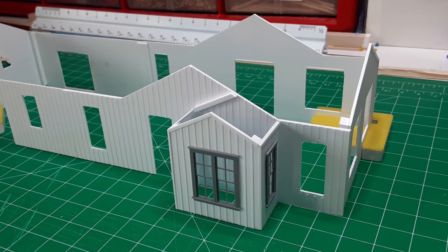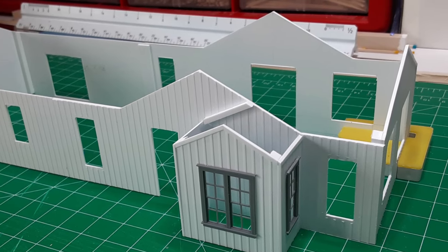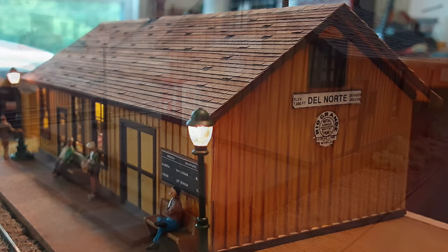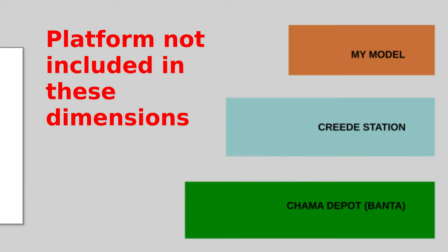I based my design on the appearance of the Creed station as it exists today, but modified slightly to bring it closer to the appearance of the Chama Depot model — which I will someday use in the town of Alamosa — and the Monero Depot, which is currently in service in my HO scale version of Del Norte, Colorado. I reduced the building dimensions from 28 feet by 100 feet to 24 feet by 70 feet, about 70 percent of the size, reducing the station footprint to 4 inches by 10 inches, which fits my small layout much better.